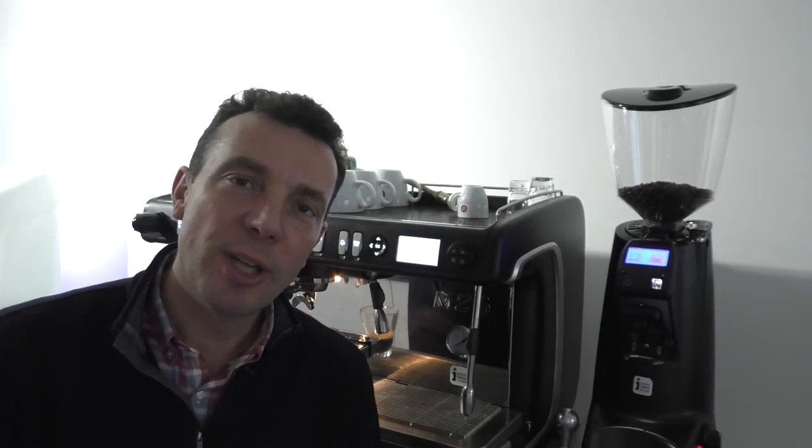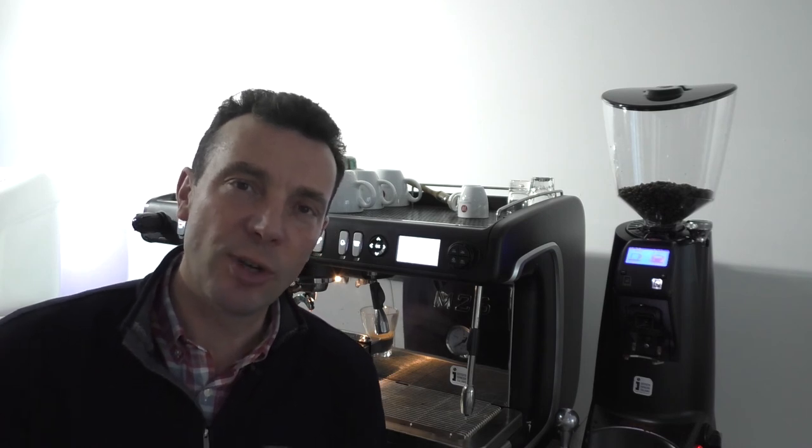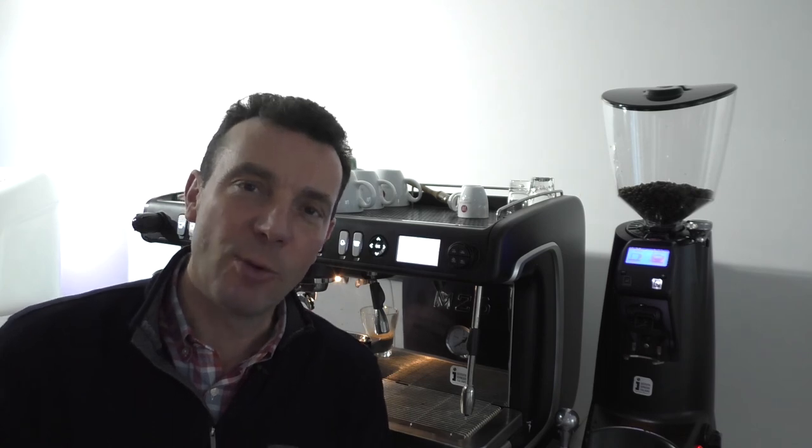I hope you found that useful. Please do not hesitate to give us a call on 01 4666 304 or drop us a line at info@watermark.ie. Thanks for watching.